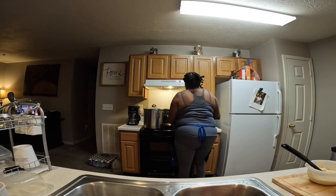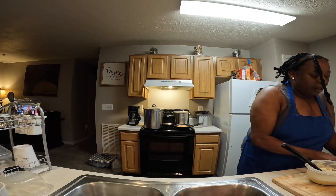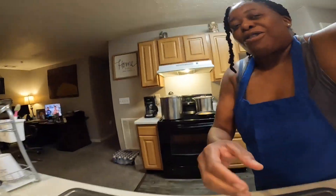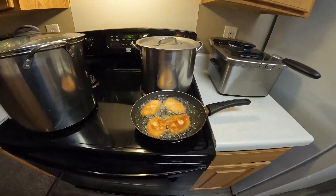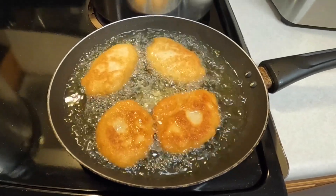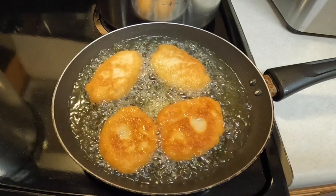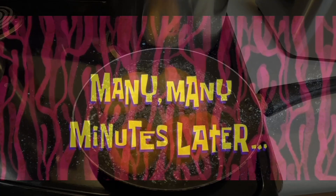Okay guys, so here you go — and that's how I make my hot water cornbread. Two ingredients, very simple, that's it.